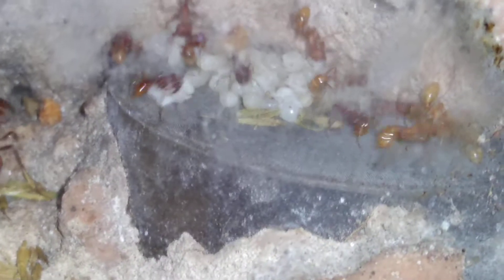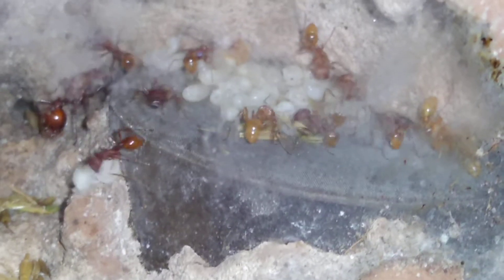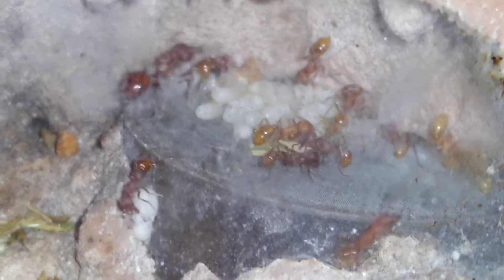This is what I highly recommend mini hearths for — these colonies, even just single queens. You don't need workers, just queens for this species to put in the mini hearths. Some people may think it's too big for them, but it is not. They love it and they will do much better in these than they will in test tubes.